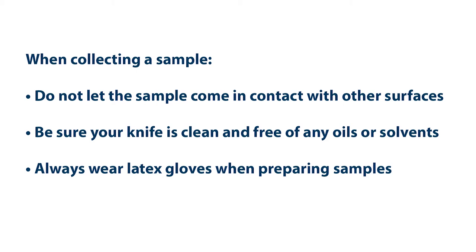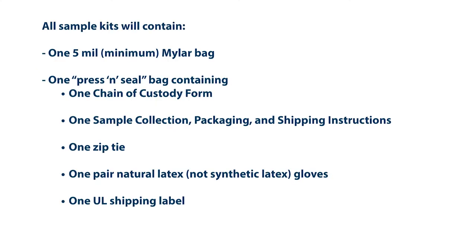Always wear latex gloves when preparing samples. Collection must be made at the end of the manufacturing process. You will be directed about the proper location at each facility. All sample kits will contain: one 5-mil minimum mylar bag, one press-and-seal bag containing one chain of custody form, one sample collection packaging and shipping instructions, one zip tie, one pair of natural latex gloves, and one UL shipping label. It is important to remember to prepare these materials before beginning a sample collection.